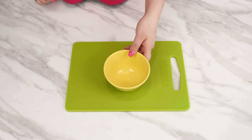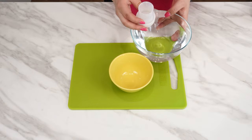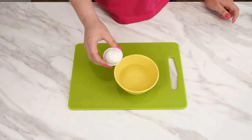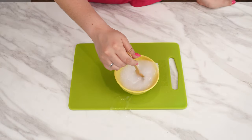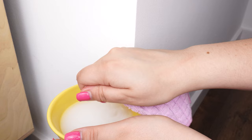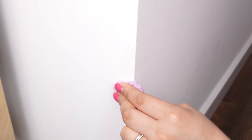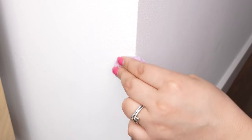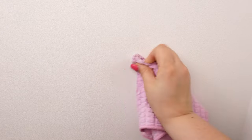Prepare a small bowl and use the fabric softener cap as a measuring cup. Pour four capfuls of water into the bowl, then add one capful of fabric softener. Mix everything to get a uniform consistency. Now take a microfiber cloth, soak it in the mixture, and wipe the stain on the wall. Just wipe the stained areas with this solution — the effect is amazing. After a few moments of wiping, the stain will disappear without a trace. The wall will dry quickly and you'll forget the stains were ever there.